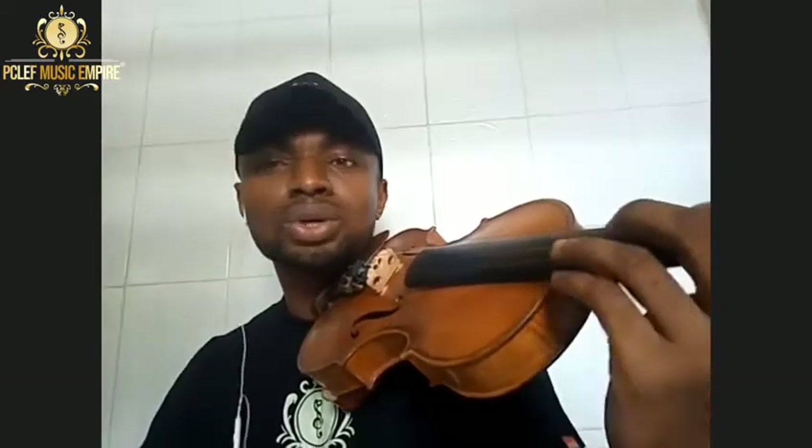Vibrato is not magic; it comes with time. I thought I had arrived with my vibrato until I heard another person and I wanted more. What you can do is engage some online lessons — they help a lot. Watch vibrato videos online. The way I came to understand how it works was from a lady who demonstrated it in slow motion.